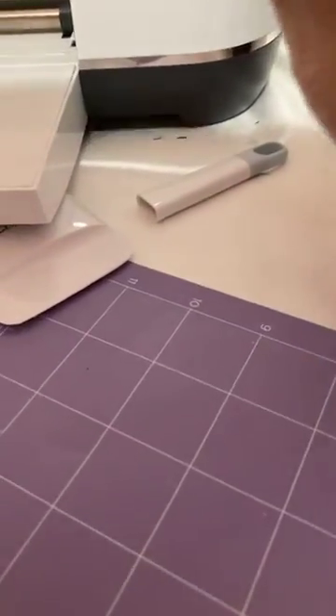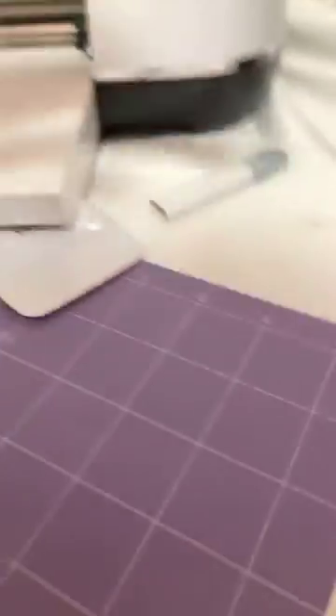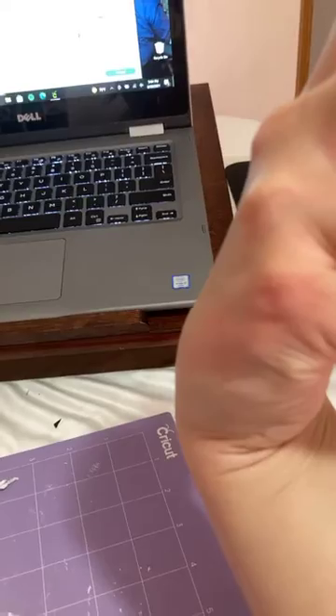The mat and transfer tape keeps sticking to my hand easily. Look at my hand — that's the mat's strong adhesive getting on my skin. Ouch, that actually hurts.